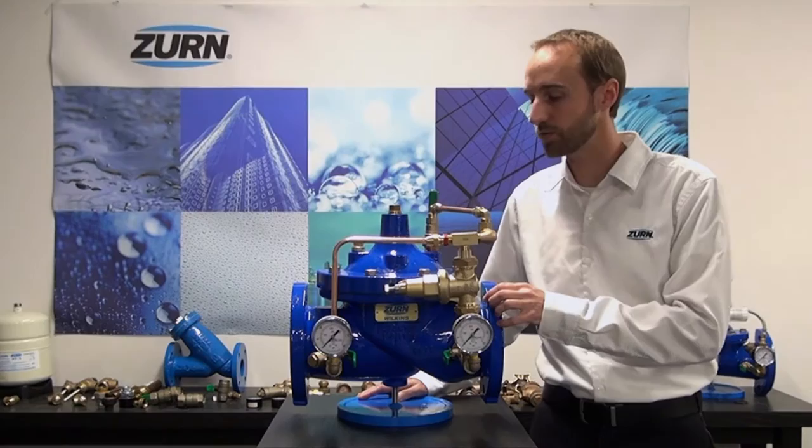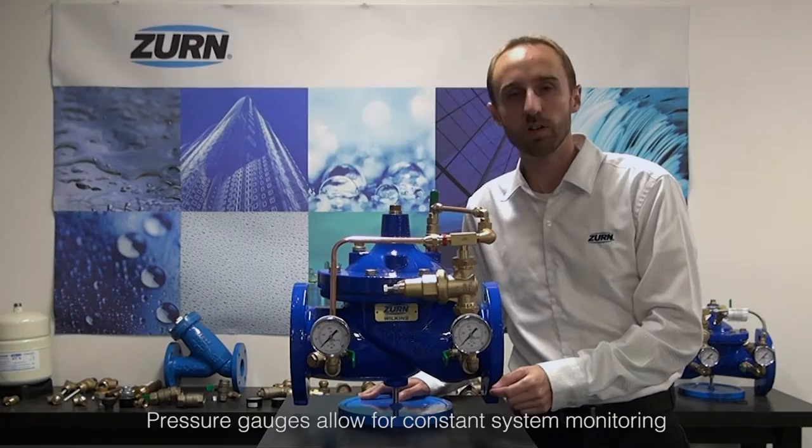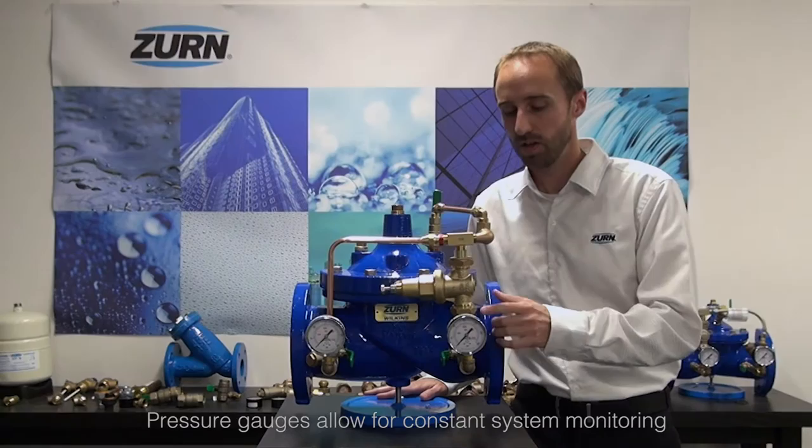Some of the main features and benefits that we find on this valve are actually in the pilotry assembly itself. We have isolation valves to allow you to work on the pilotry, and we have gauges as standard features which allow you to commission the valve and set the pressure on the initial installation.